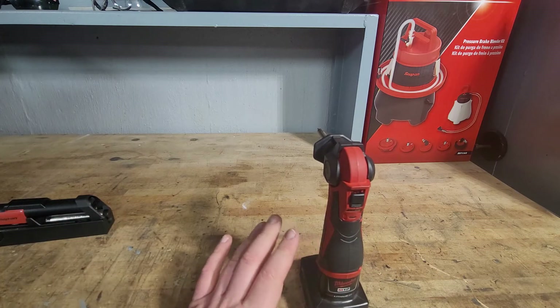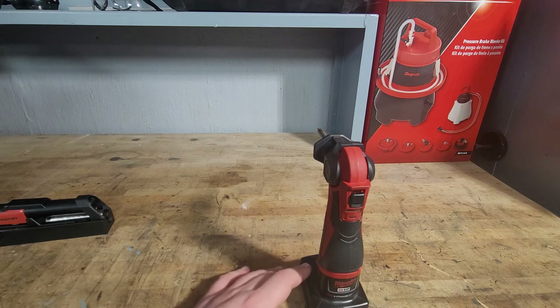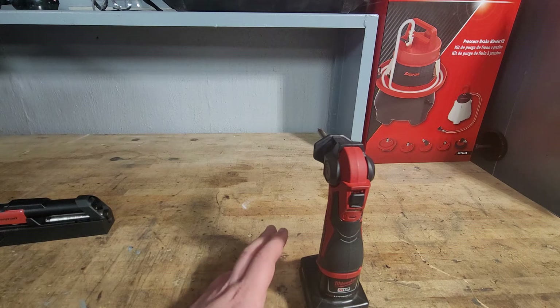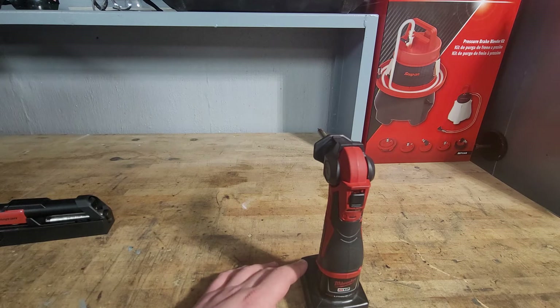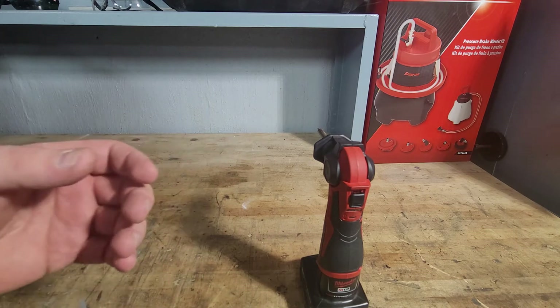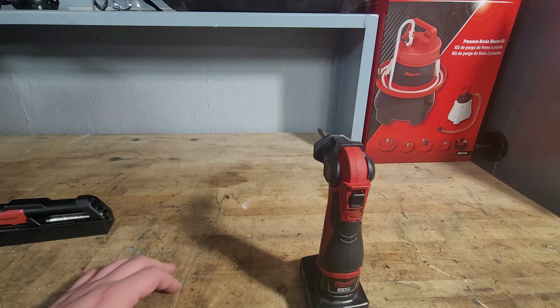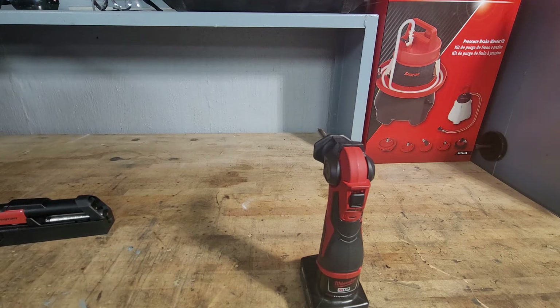They claim that it reaches up to temp in 18 seconds, which is really quick. You put it on, grab your other stuff, and by the time you've grabbed your solder and your wire or whatever you're going to be soldering together, it's already up to temp and ready to go.